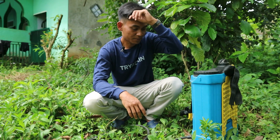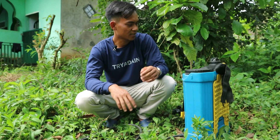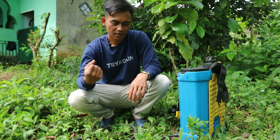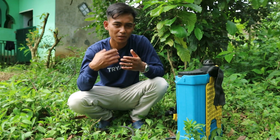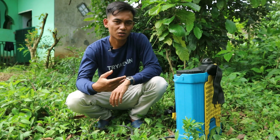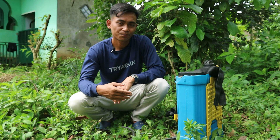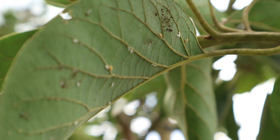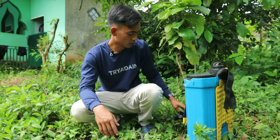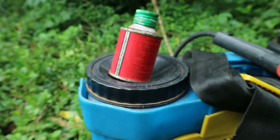Yang menjadi sasaran pembasmian kali ini adalah lalat buah dan juga ulat buah. Teman-teman sahabat karyatani, sebelum mau menyemprotkan, teman-teman harus teliti atau amati dulu jenis hama apa yang mau dibasmi, untuk lebih mudah menyesuaikan insektisida ataupun pestisida yang ingin teman-teman gunakan.